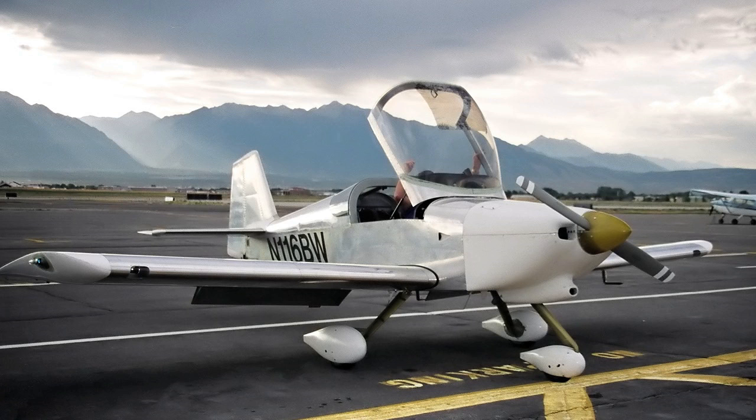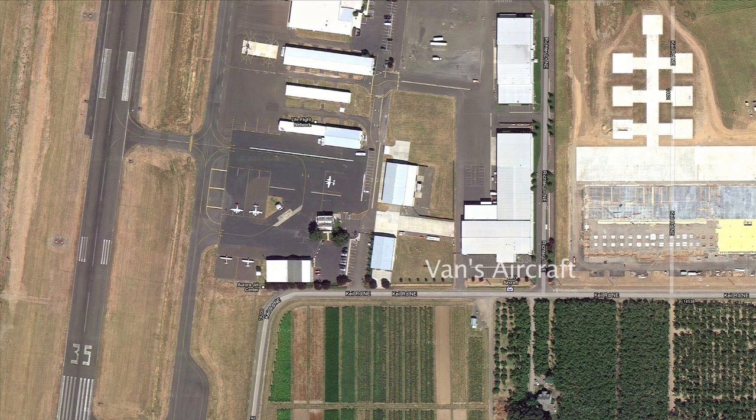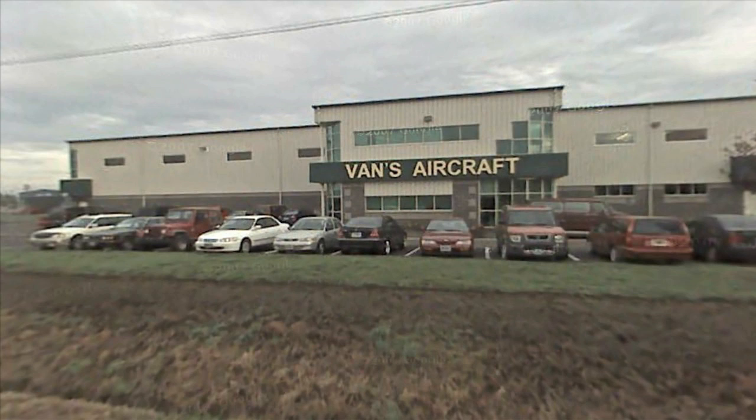Like most journeys, it started small — a call and a trip to visit Vans Aircraft in Aurora, Oregon. I took their $50,000 test drive and chose an RV-6A, a low-wing, two-seater, side-by-side, aluminum airplane.